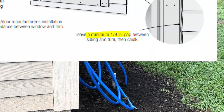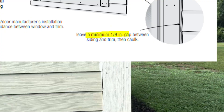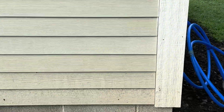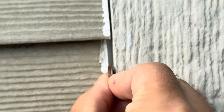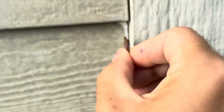The gaps on the edges where caulk goes need to be one-eighth of an inch. I looked online — two pennies stacked is one-eighth of an inch. Looking at the boards: that's not one-eighth, that's not one-eighth, that's not one-eighth, that's not one-eighth. That one is, so that gives you some perspective of how much one-eighth actually is. Most of these are not in compliance.